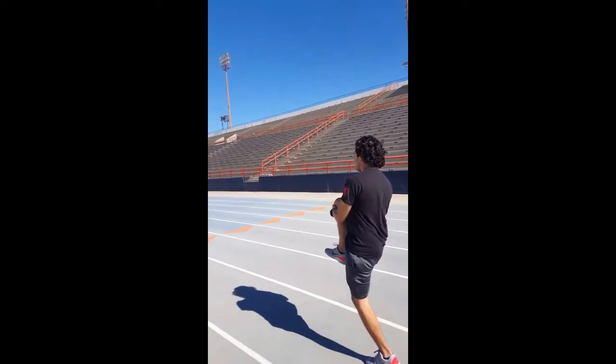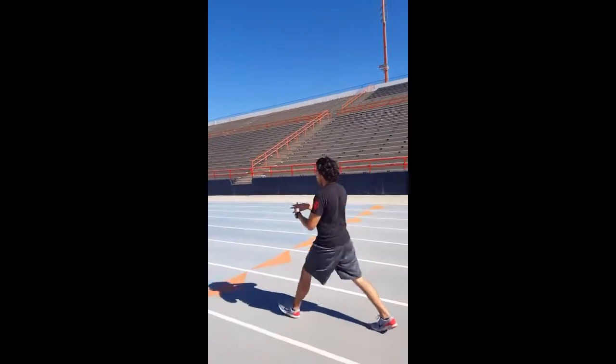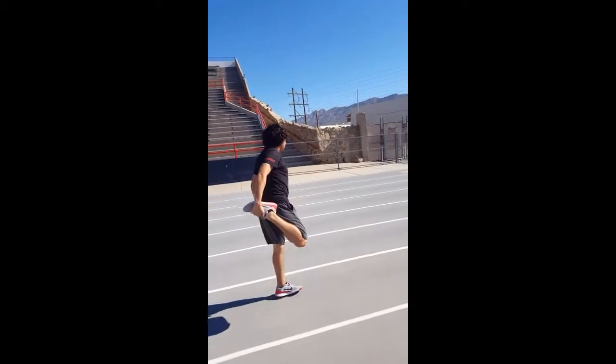Heart rate will be taken during these tests. After the jog and the walk, a heart rate monitor can be used, or you can check the pulse on your neck or on your wrist.